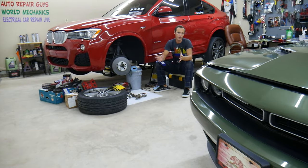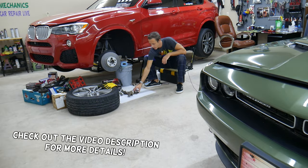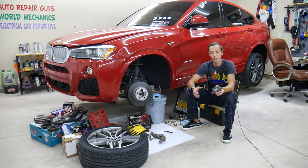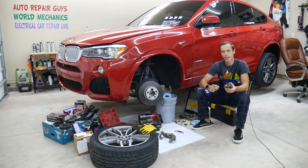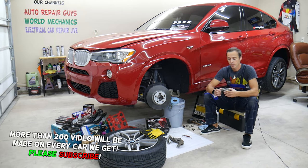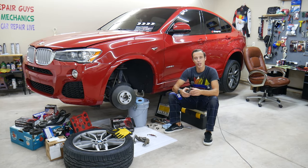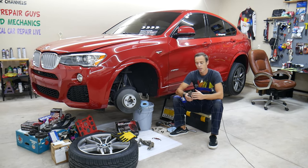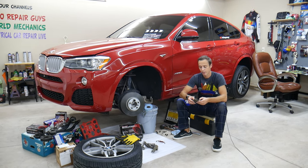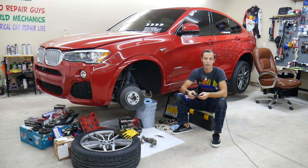Hey guys, welcome back to Auto Repair Guys. Thank you for watching and subscribing to the channel. Today will be a super helpful video for anyone who needs to replace brake pads or has noisy brakes and wants quiet brakes again. We'll explain where you should apply brake grease, the common mistakes people make — where they don't put grease and where they put grease but shouldn't. All of that will be covered so you can have good, quiet brakes without that rattling noise that will drive you nuts.